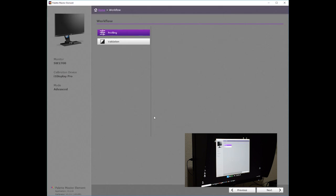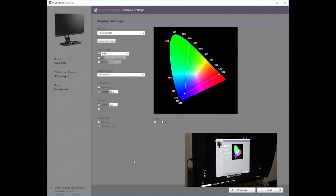Two options are shown on the workflow page. We will begin by profiling the monitor. This is the display settings screen. There are four default settings: Photographer, Web Design, Graphics, and Cinema. I'm going to leave this on Photographer for now.